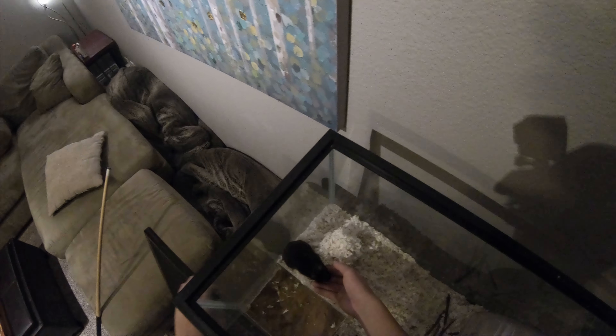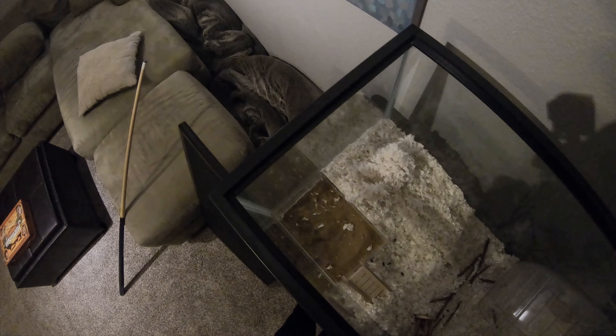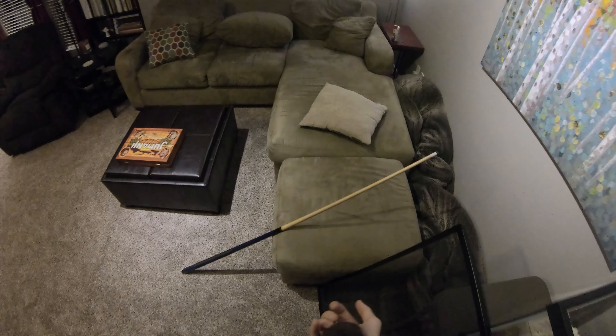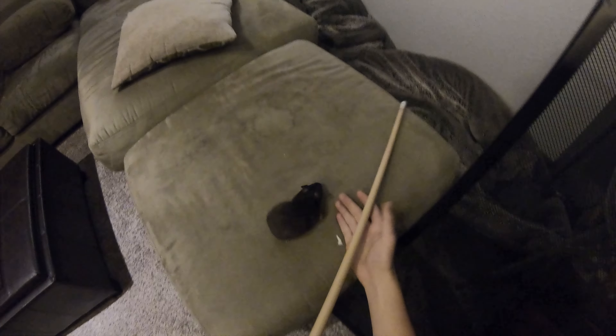Let's see what my hamster thinks. Hey Socks, how's it going? I gotta clean your sandbox. What's that? Is that a camera? You wanna bite my finger? Alright, let's see what she thinks. What do you think, Socks? What do you think of this pool cue? Look at the pool cue — what do you think? Inspect it. Alright guys, that about wraps it up for today.